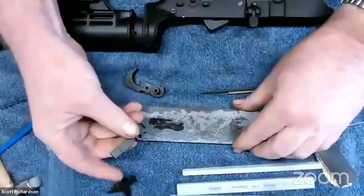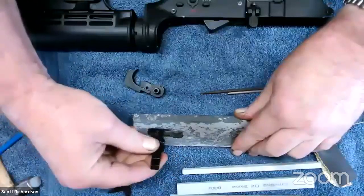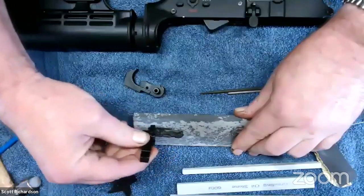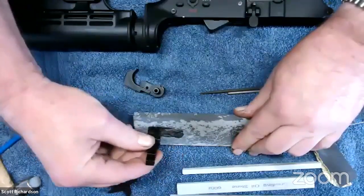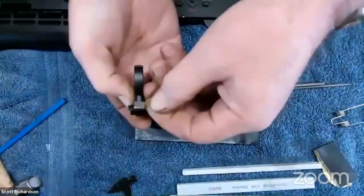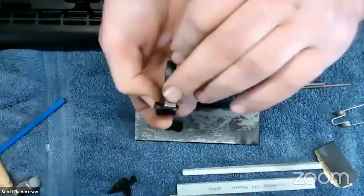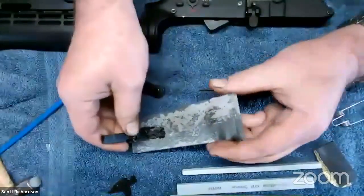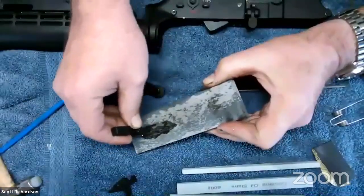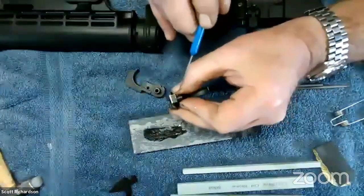I just keep going back and forth, maintaining that angle and that geometry — I don't want to change it. I check it periodically; we're just trying to get those little machine marks out of there. I'm not putting any pressure on the part itself — just letting the stone do its job. You can find Arkansas stones; I got this one on Amazon. You can already see it brightening up — the tool marks are coming out.